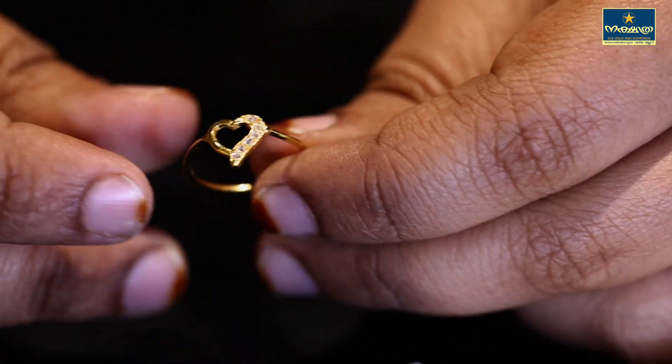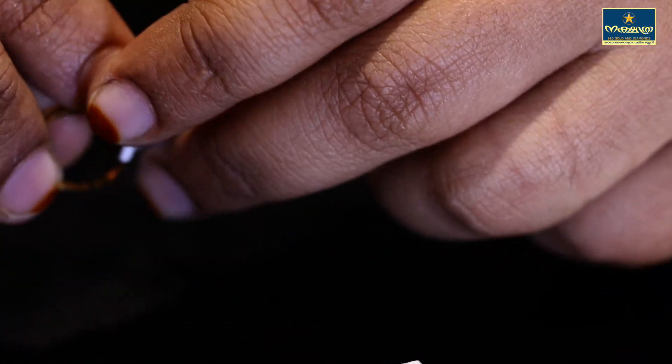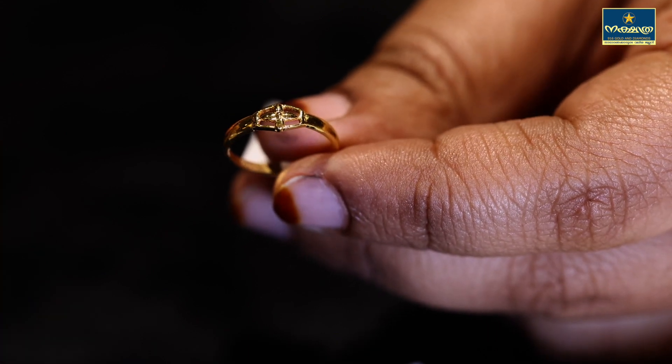This is our heart design with one side of the stone. This is a pattern with a simple design.